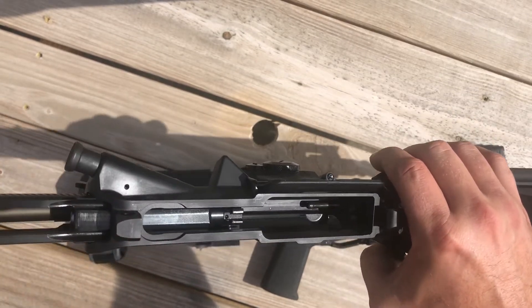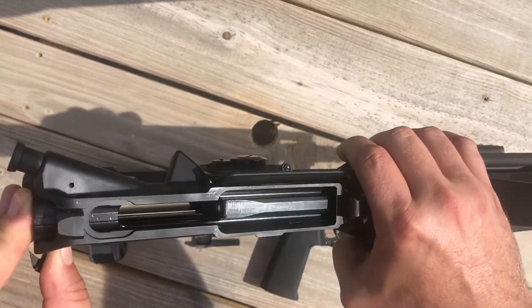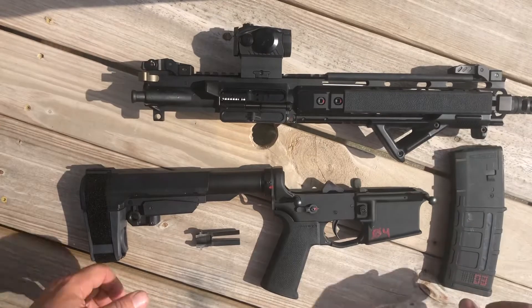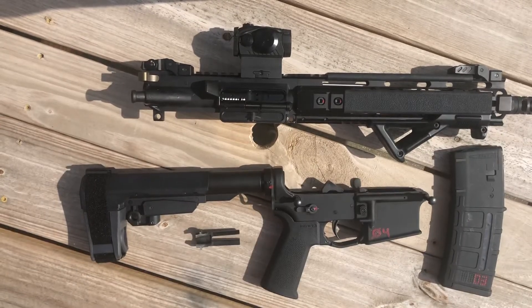Now the bolt locks up perfectly without any resistance at all, so I'm pretty happy about that. The optic was phenomenal — no issues there. I zeroed it at about 50 yards, which gives me about a two-inch drop at a hundred. I'm fine with that since this is primarily considered a close quarters weapon.